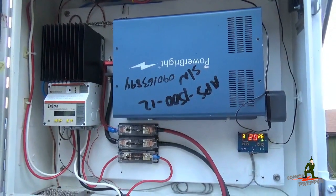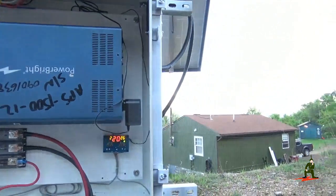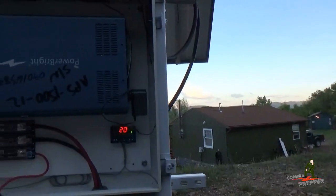Hello YouTube and Preppers, this is the Comms Prepper. I'm back out at the retreat putting some final touches on the off-grid solar power project here.